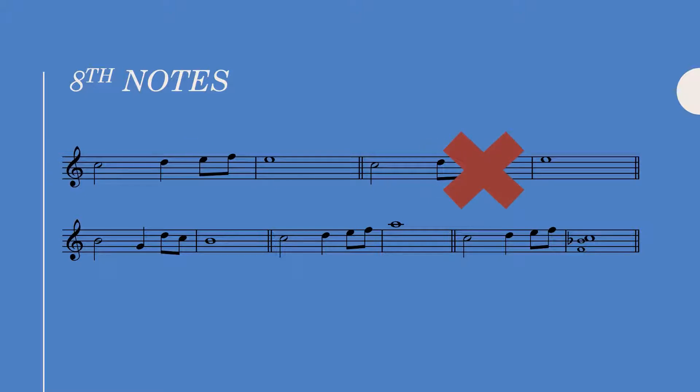We can leap into our eighth note figure, but we cannot leap away from it unless the leap away from the eighth notes is that of a fourth, fifth, or octave and occurs in contrary motion with the direction the eighth notes were going.